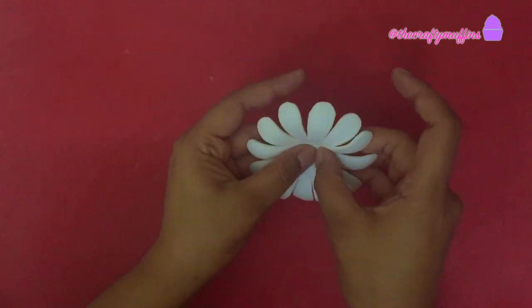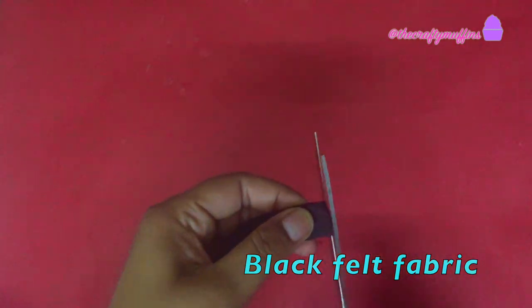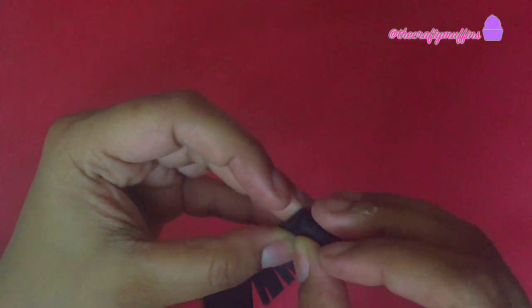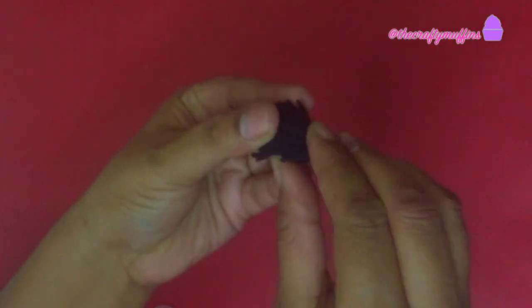I repeated the step with all the flowers. For the center of the flower, I took some black felt fabric measuring about one and a half inches in width. I folded it in half and cut fringes in it. Once the fringes were cut in the entire piece, I folded it in half again and rolled it up, then glued the ends to secure it.